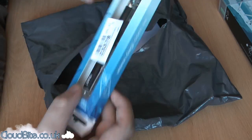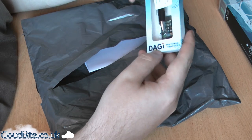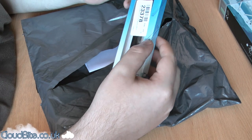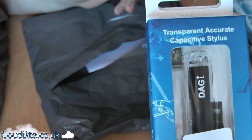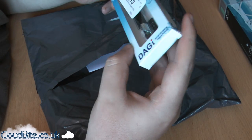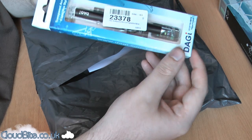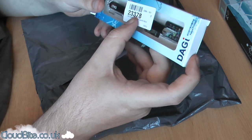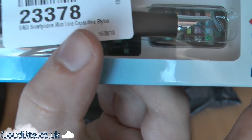And then I've also got the — I believe you say Daggy — Daggy stylus. It's a transparent, accurate stylus for the iPad. There are a few different versions of this: there's the normal one, a small version, and a slimline. This is the slimline version.